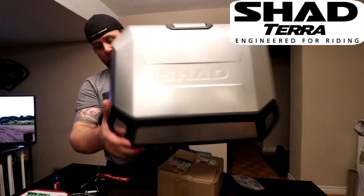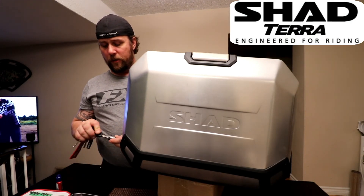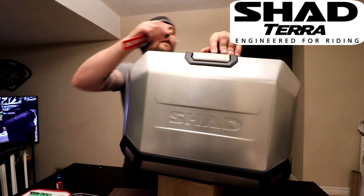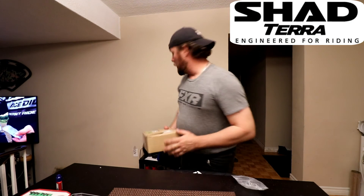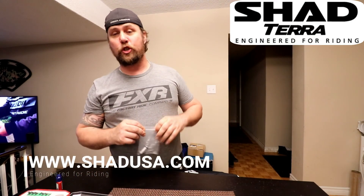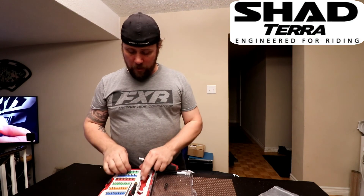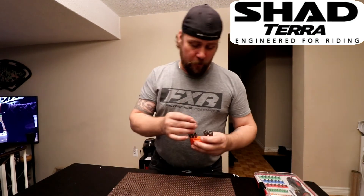There you have it — a very simple procedure, a super simple tutorial. Hopefully it's provided you with enough information on how to do the Terra series lock assembly from Shad. Again, thank you very much for tuning in. Don't forget to check out my other videos — there's an overview of the Shad series covering all the features and benefits, plus a promotional code for shadusa.com for 20% off, for a limited time only. Be good, be safe, have fun — keep it covered, guys. Bye bye.